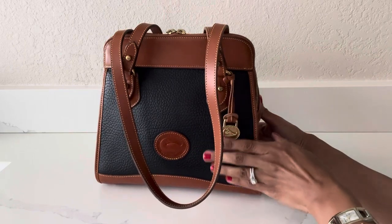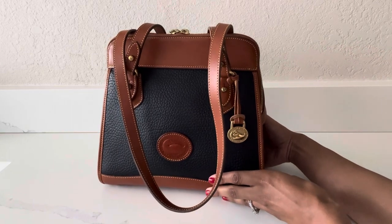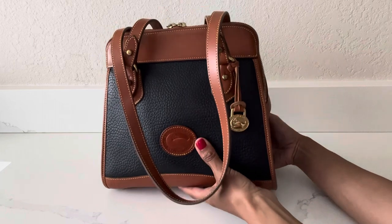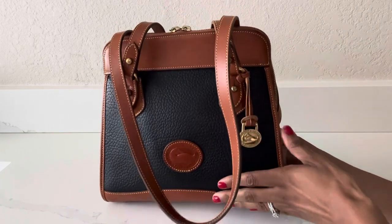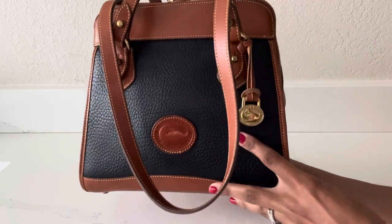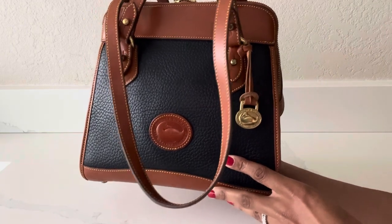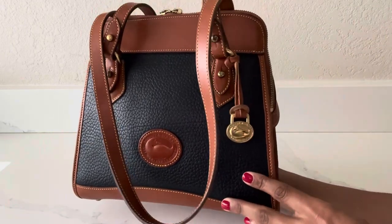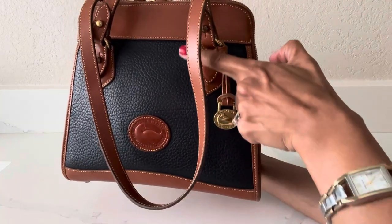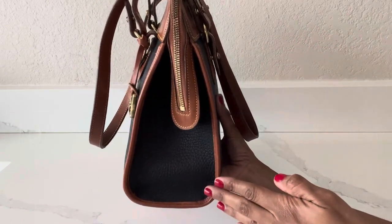Going on 24 years old if I'm correct. It's in beautiful, excellent condition — whoever owned this bag prior to me either took really good care of it or they barely wore it. This is a small sized bag. It measures approximately 10 inches in length, nine and a half inches in height, and the depth of the bag is approximately four and a half inches.